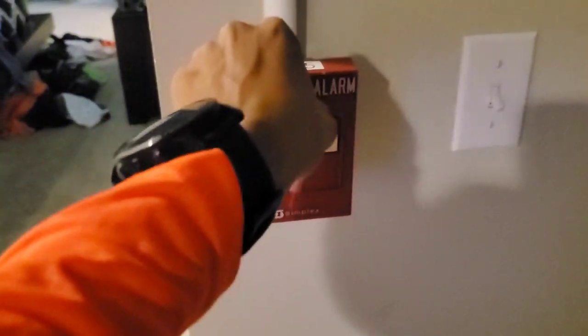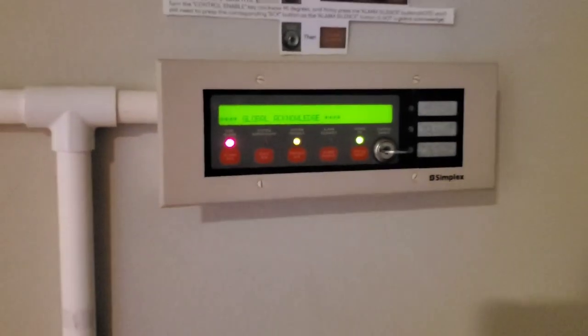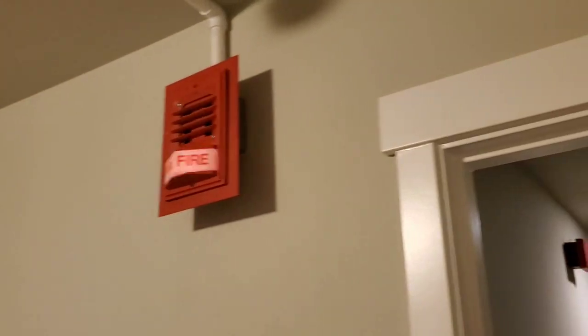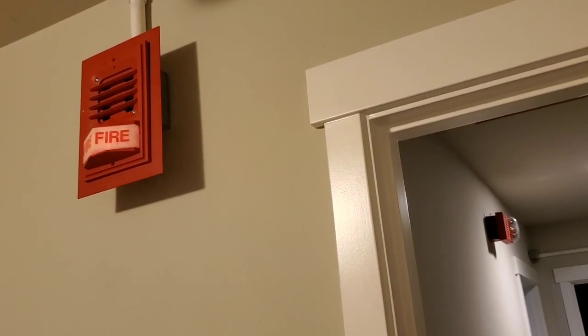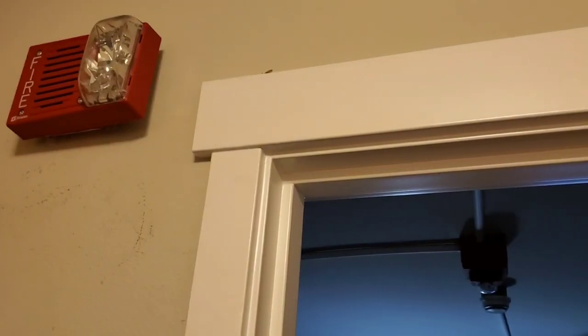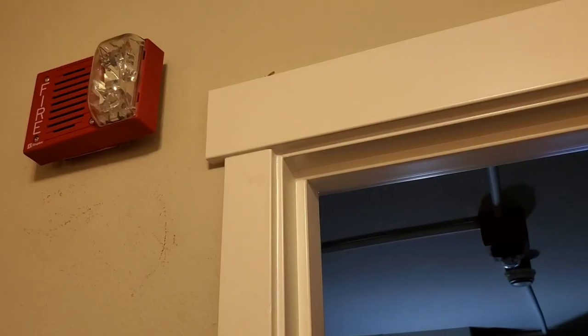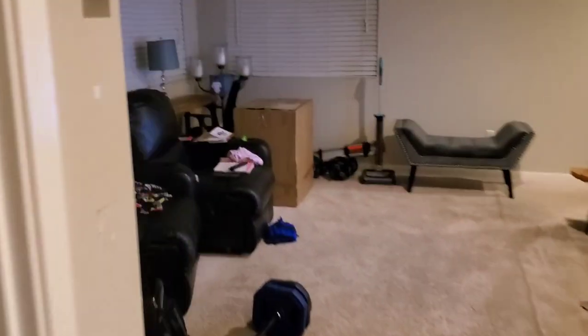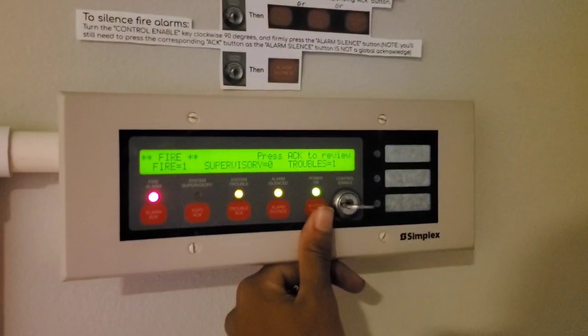That's great. There's that. Did I reset the pull station? Let me double-check this time. Yes, I did. Let's go ahead and reset. There we go.